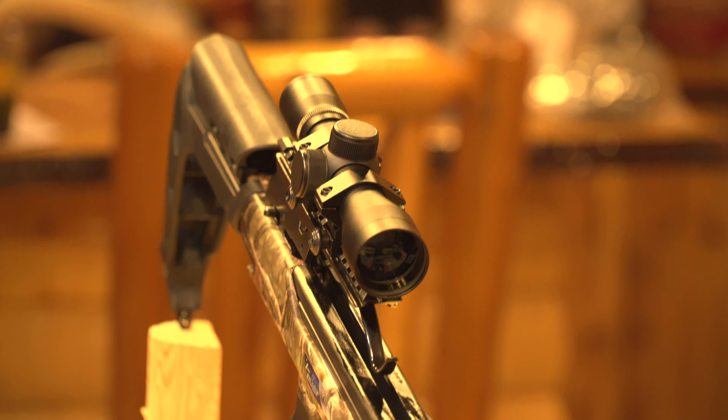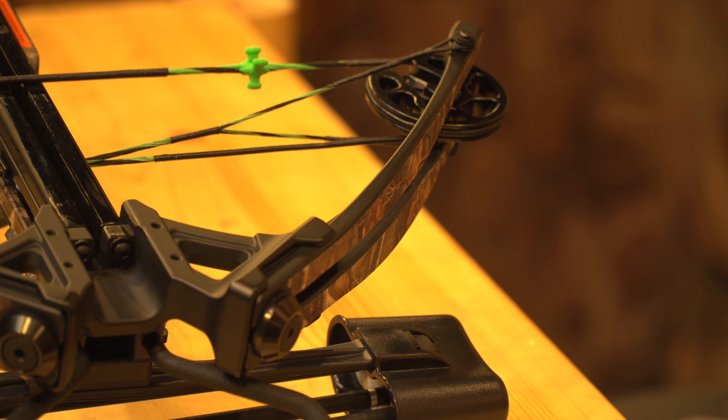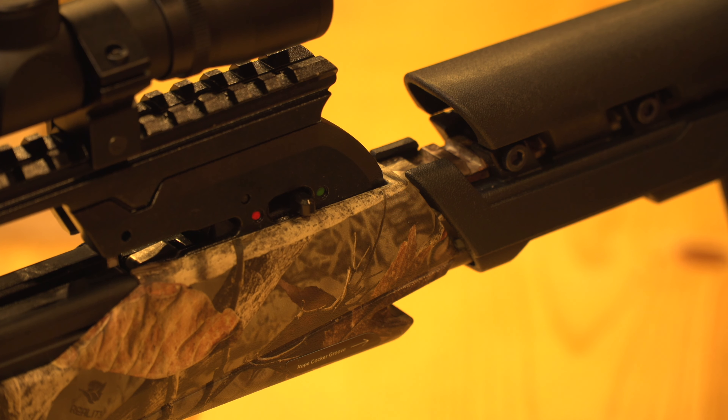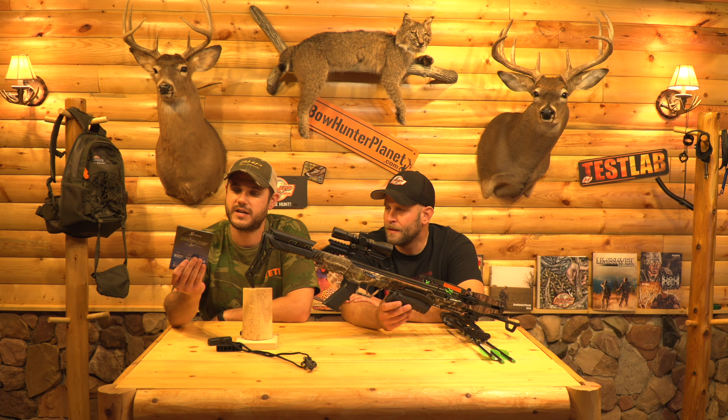Let's talk about the specs. On their sheet they're talking speeds of up to 320 feet per second, draw weight is 165 pounds, the power stroke is 12.5 inches, kinetic energy is 86, the width when cocked is 13.5 inches — so it's very small — and the trigger pull is 3.5 pounds.